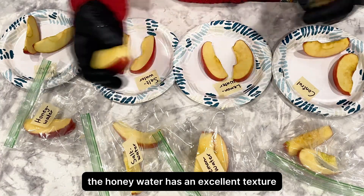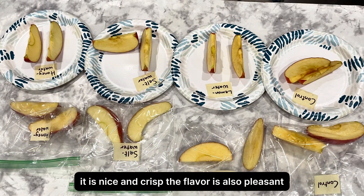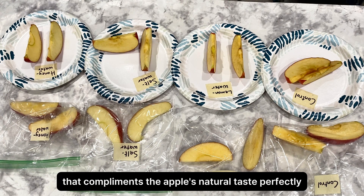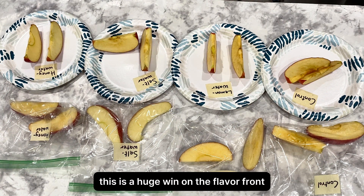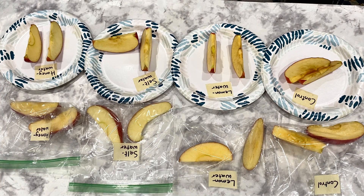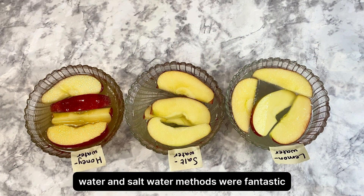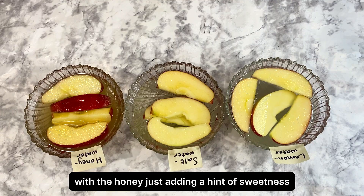The honey water has an excellent texture — nice and crisp. The flavor is also pleasant. There's a subtle sweetness that complements the apple's natural taste perfectly. It doesn't scream honey, but it adds a lovely, mild note. This is a huge win on the flavor front. So for looks and taste, both the honey water and salt water methods were fantastic, preserving the natural apple flavor perfectly, with the honey just adding a hint of sweetness.